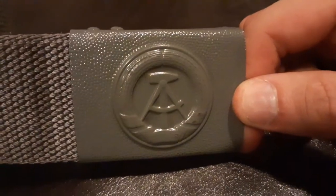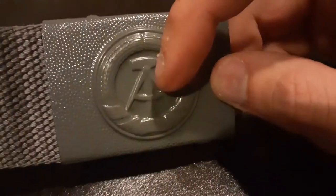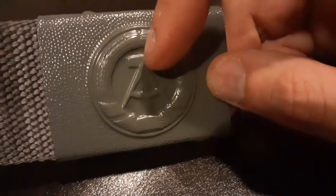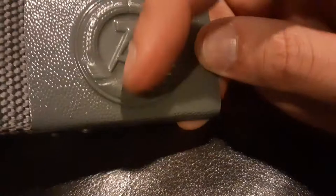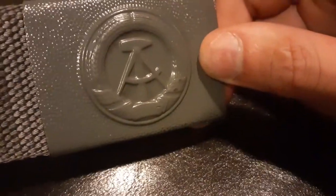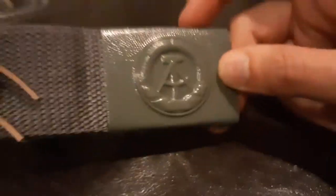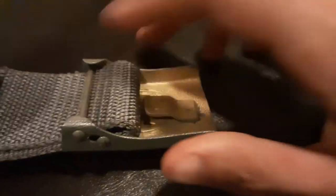The buckle has the symbol of communist East Germany — it's like a Freemason-style logo with a hammer and a compass. I think it also features the Russian flag and the German flag, because I've seen it on original buckles and original belts.